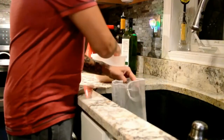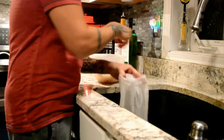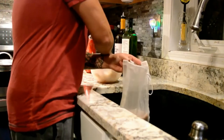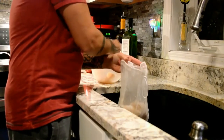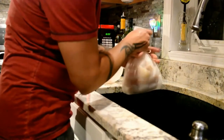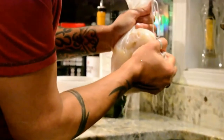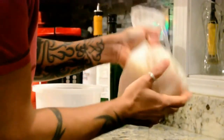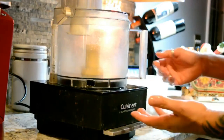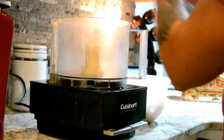So now we take the flounder and the mahi-mahi mixture. This is mahi-mahi right here, and we put it into a bag like this. What we want to do is take out all of the water — this fish holds a lot of water, and if you don't, your faux ground beef mixture is going to be really, really watery. So now we're going to take the fish and put it into the Cuisinart and give it a whirl.